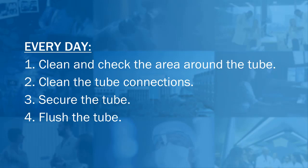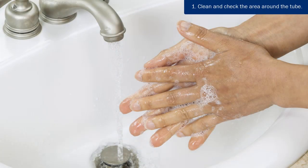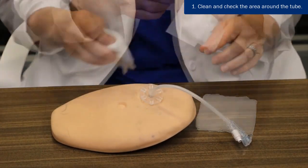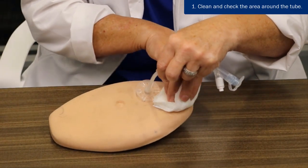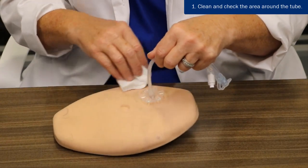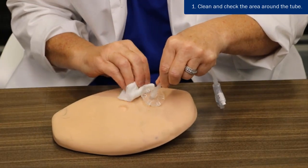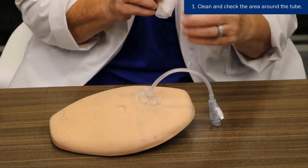We will start by showing you how to remove the dressing 24 hours after the procedure and how to clean around the tube site. Begin by washing your hands well with soap and water. If a gauze dressing is covering the insertion site, remove it and throw it away. 24 hours after the procedure, you can shower and use a soft cloth to wash the skin around the tube insertion site with mild soap and warm water. As you shower, gently clean around the bumper and the buttons. Carefully remove any drainage or dried fluids under the bumper with a cotton swab. Dry your skin well. It is important to keep the area around the tube insertion site clean and dry to prevent skin irritation and infections.